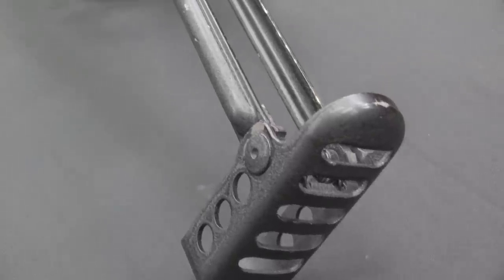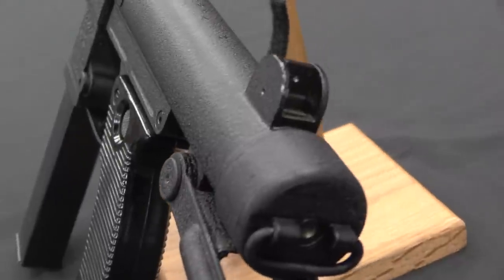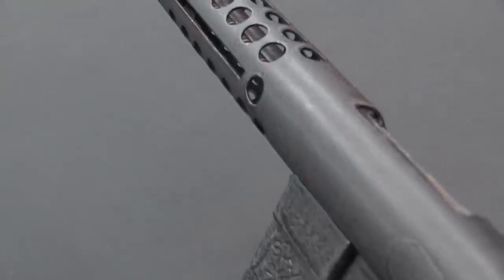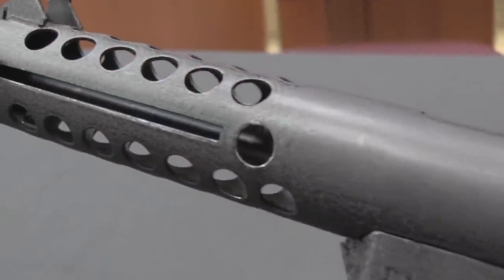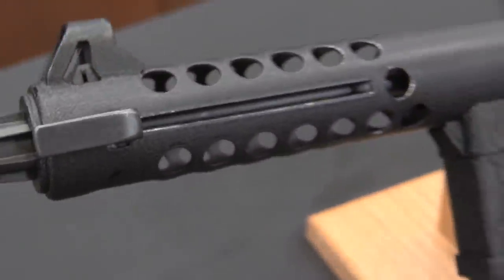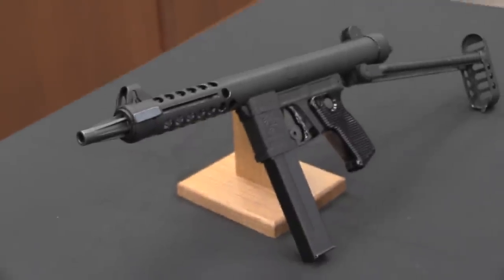The Z62 is very similar to this, but in addition to being available in 9x19, it was also available in 9x23 Largo. They fairly quickly realised that the Spanish Army was really the only outfit in the world still using 9mm Largo. If they wanted export contracts and to keep pace with what the Spanish Army was probably going to do, they needed to be available only in 9x19. So they simplified the gun by dropping the 9x23 option, and the standalone 9x19-only gun became the Z63.